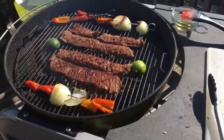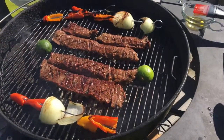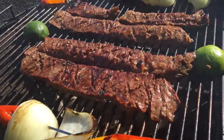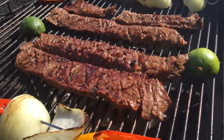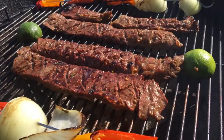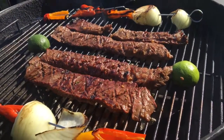We just gave the steaks a flip, and as you can tell, the slats we put into each steak — you can see how they're opening up and really letting the steam, the heat, and the fire get in, as well as all the flavor.